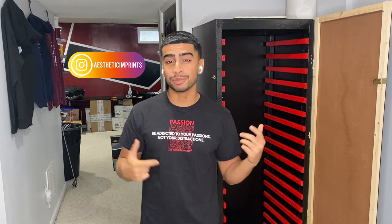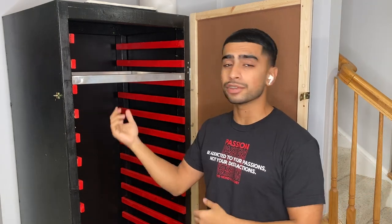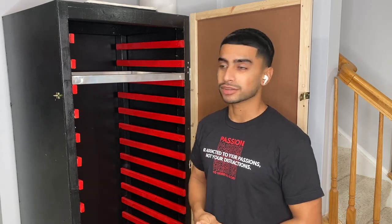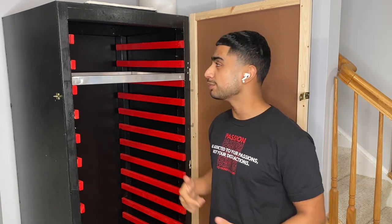Now this thing has been a beast. This thing has been a total game changer and it really saved me a lot of money, because we all know screen racks are up in the $300, $400 range, and I made this in under a hundred bucks. After many requests about this drying cabinet, I think it's time we finally cook this video up and show you exactly how it's made.